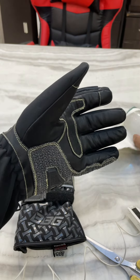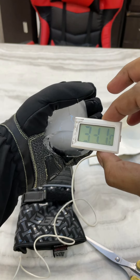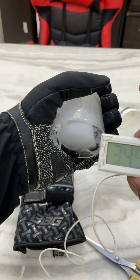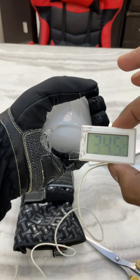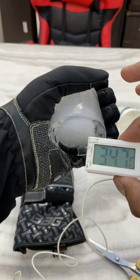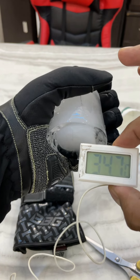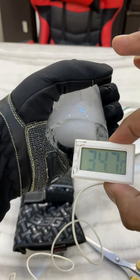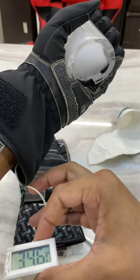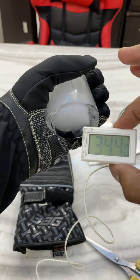Now let me hold this block of ice and see if the temperature drops. Solid block of ice — and the temperature is not dropping; it's actually rising to 34.7 degrees Celsius. Normally if you hold such a big block of ice at minus five degrees Celsius, your skin would start to hurt and freeze by now. The temperature probe is inside my glove and I'm holding this block of ice — and the temperature has not changed at all.